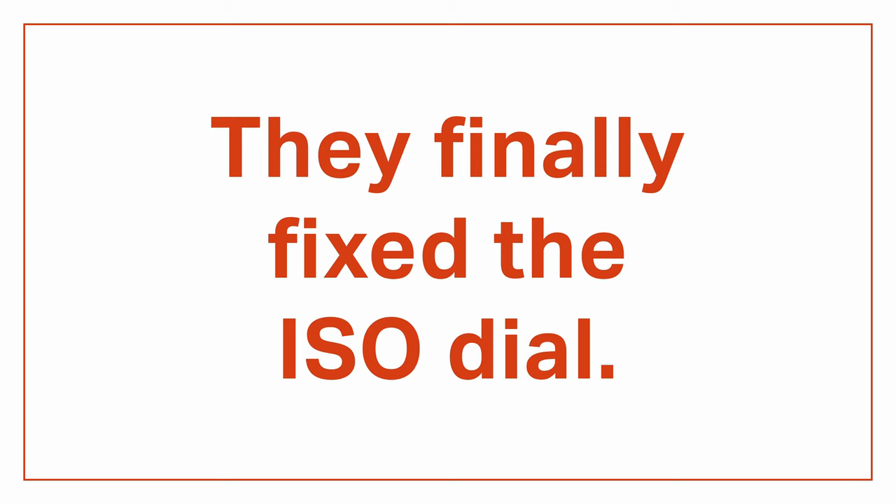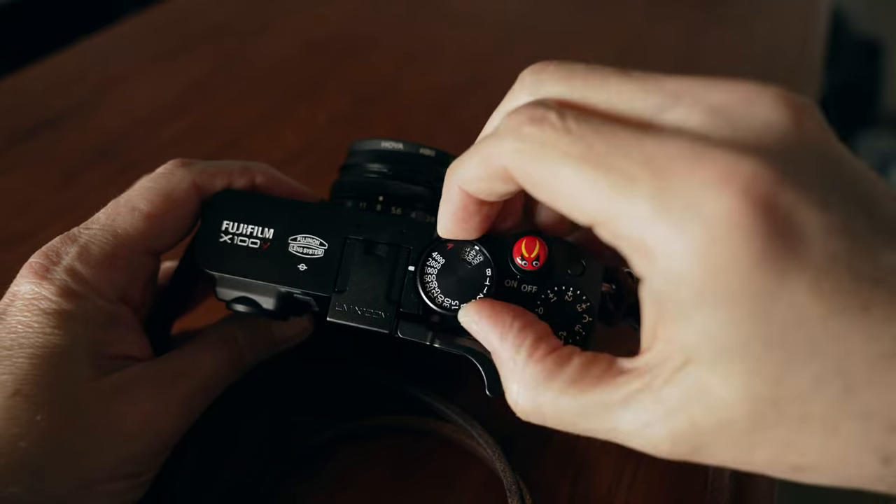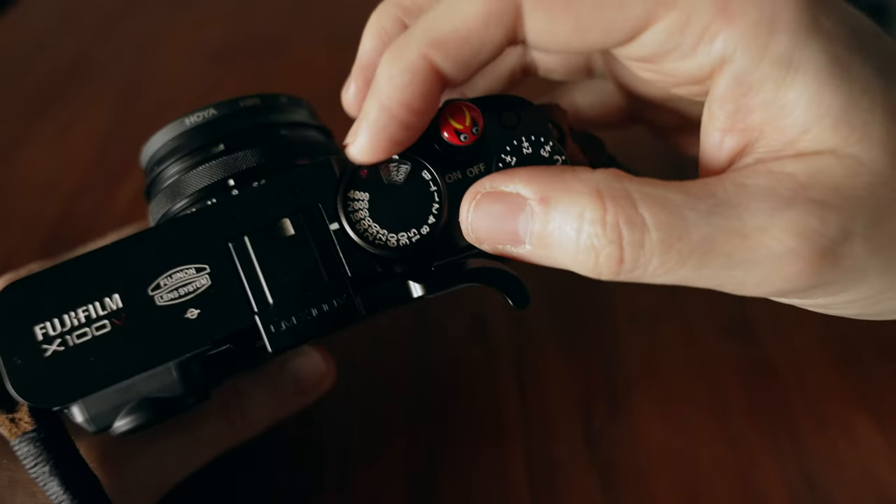Number one, they finally fixed the ISO dial. Fuji embeds the ISO adjustment dial inside the shutter speed dial on X100 and X-Pro cameras. The idea is you pull up the outer sleeve and it lets you rotate the ISO dial inside the shutter speed dial — it gives a more analog feel and saves space on the camera layout. It sounds great on paper but it's always been fiddly and difficult to use. Now when you slide up that outer ring it stays up and you can freely rotate the ISO dial inside without having to hold it up or work against any springs. It means you can adjust your ISO one-handed with your camera around your neck. The only thing I wish it had is little detents for every ISO setting so you could feel the adjustment, but this is light years ahead of where it was on the X100F.